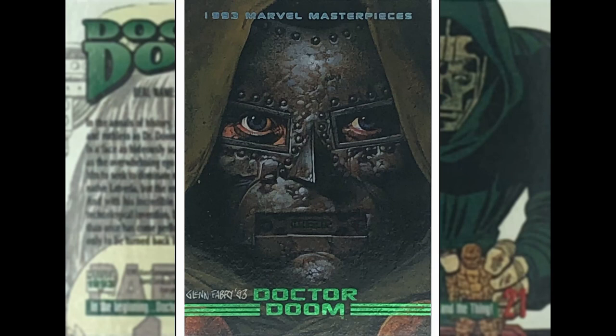Doctor Doom by Glenn Fabry. Glenn was an artist on Slaine for 2000 AD, written by Pat Mills — kind of like an Irish version of Conan the Barbarian, but better. Then probably you'd seen his work as a cover artist on Preacher and Hellblazer for Vertigo. Here he's done a great close-up of the good Doctor. What he's done is — you can do this with the painted style — he kind of rusted and browned up the actual mask, which is cool, because normally you just see this bright shining chrome mask. Here he's really dirtied it up and made it a bit grimy. I like that shot.